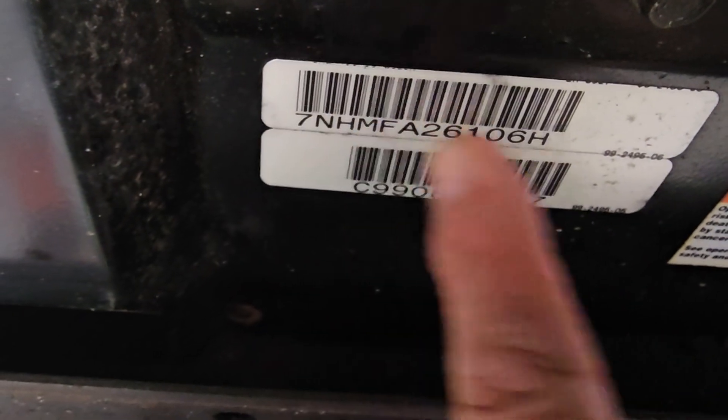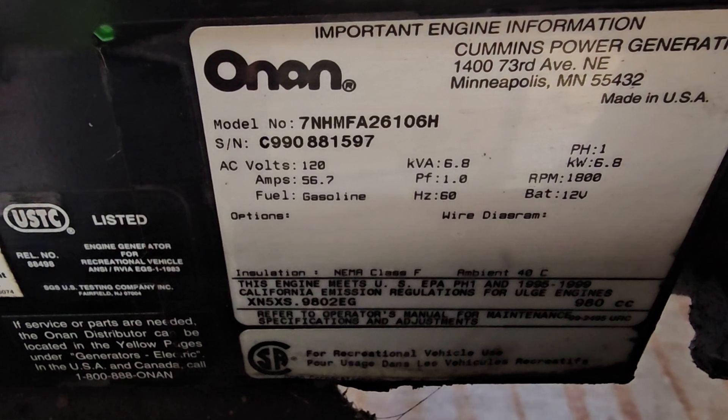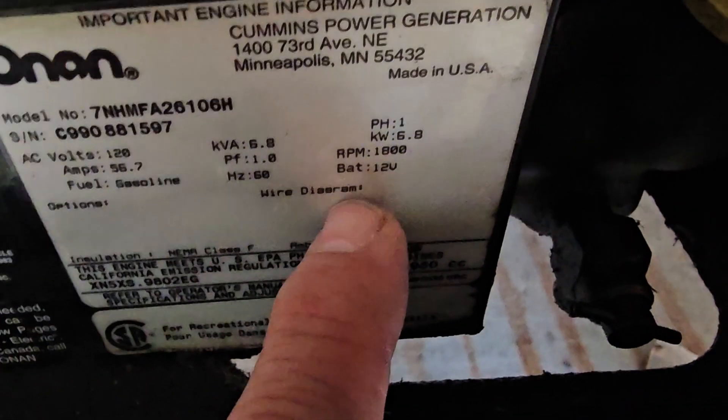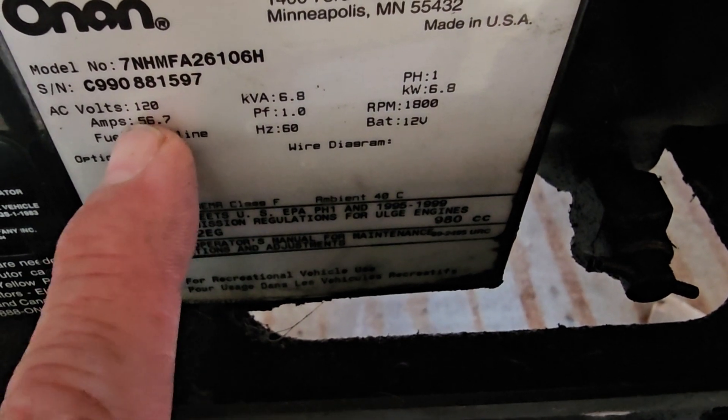Basically folks, this is a Marquis 7000 — there's your model number and serial number. It is a spec H, because the last digit in the model number is a 7, and H in the 8 series is spec H. Sometimes it says it on the sticker or the placard. There it is again — the same model number H — and that's the serial number. All right, 12 volt, 56 amps.